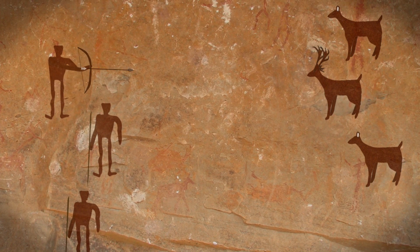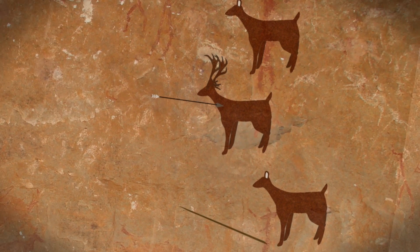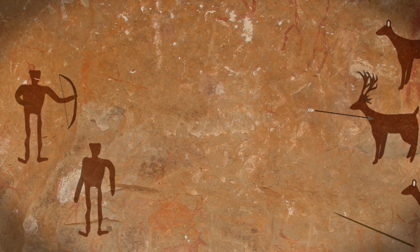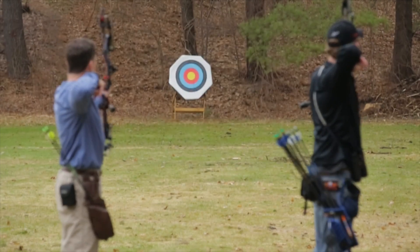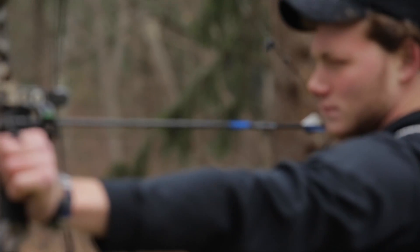When humans invented the first bow thousands of years ago, it meant the difference between eating and going hungry. While it plays a different role in our lives now, a lot of people, us included, still think archery is pretty cool.